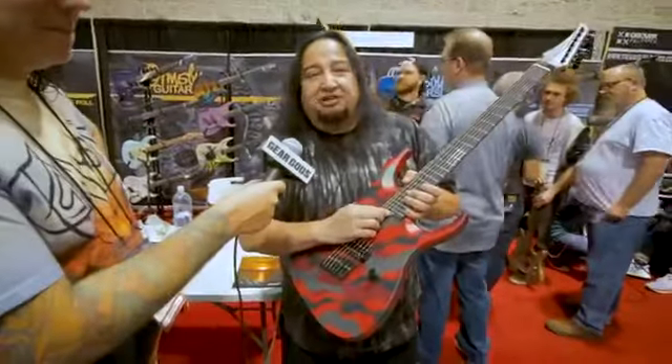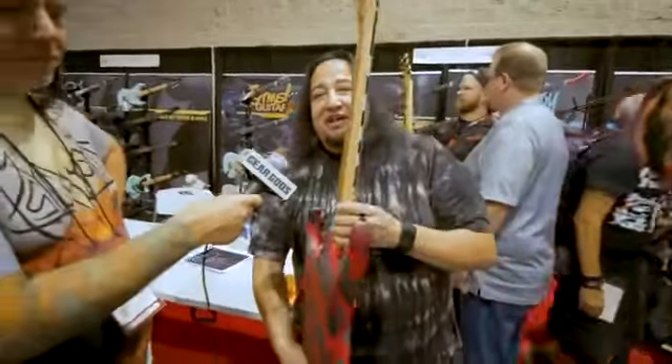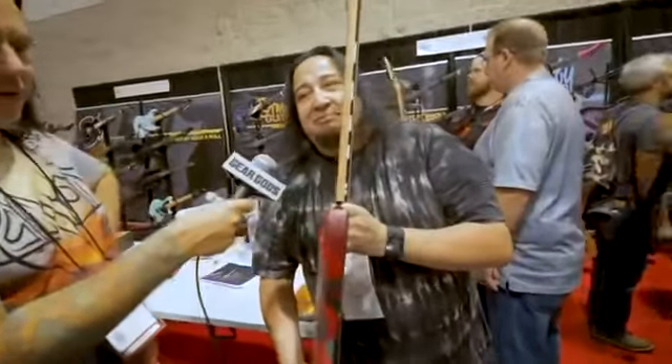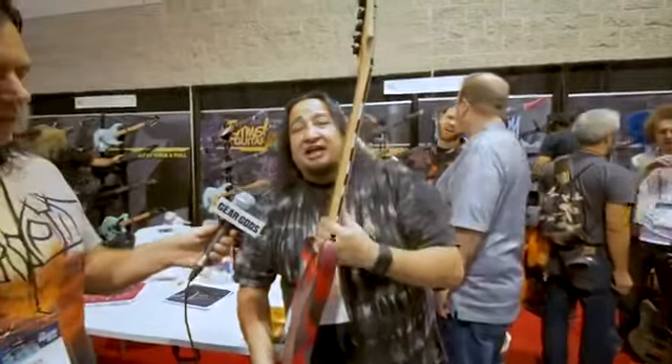I decided to put the truss rod adjustment down here. I love it because you don't have to take any string covers off. Very thin neck profile built for fast picking, shredding, whatever you want to call it. Fast rhythm. I really like it thin.